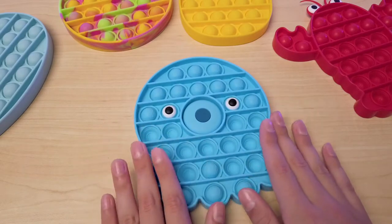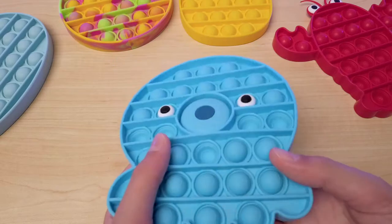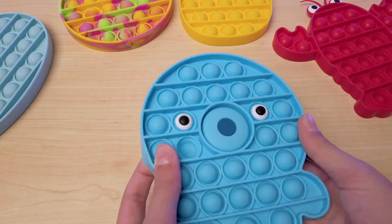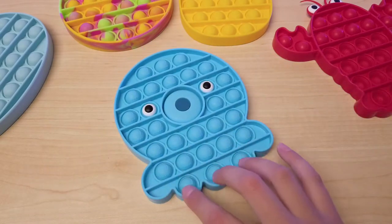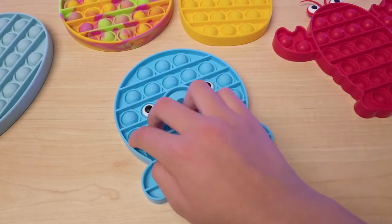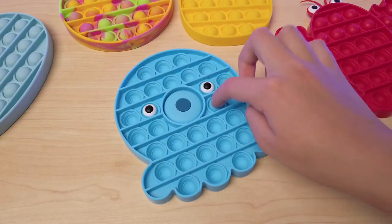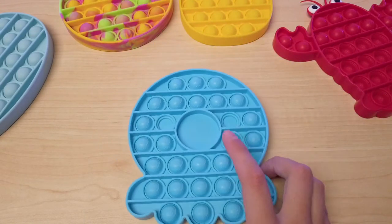Overall, there are some really cool fun games that you can actually play with a pop it that I haven't shown with the lobster and other ones. One of them is just popping it — I mean, that's always really satisfying. My favorite side is always the back though; it always seems to pop better.